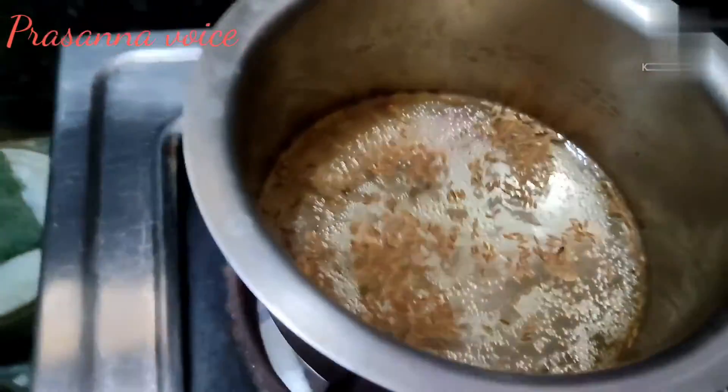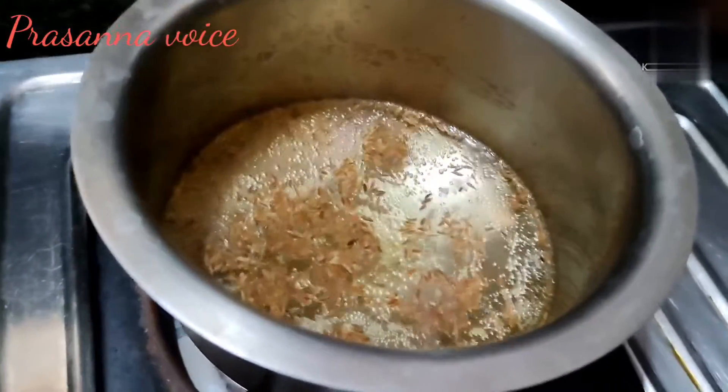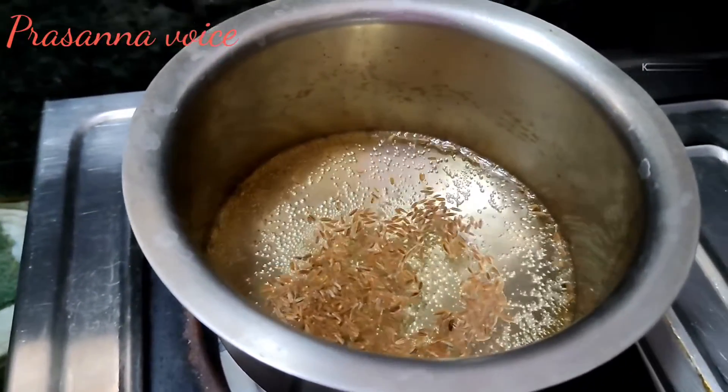I will put it in the yellow color. I will put it in the stove of the glass.